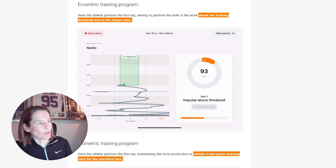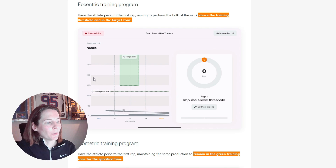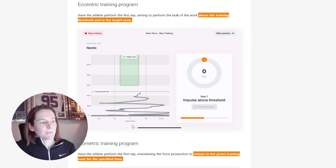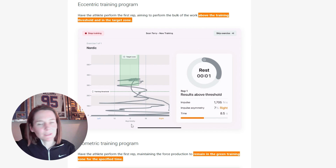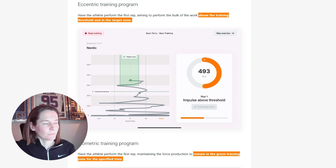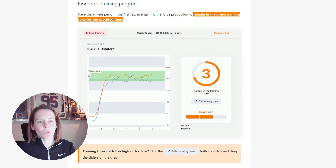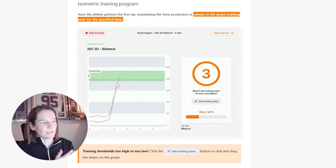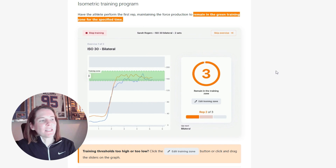Depending on the exercise, we get different interfaces. We can see an example of the eccentric training program in which the live screen combines both the force output and the left-to-right asymmetry, running live to encourage the individual to meet that target both in terms of balance and the force output determined for that specific exercise. We also have the example with the isometric training program — for instance, an ISO prone test or an ISO 30 test — where the focus is about remaining in the green training zone for the specified time.